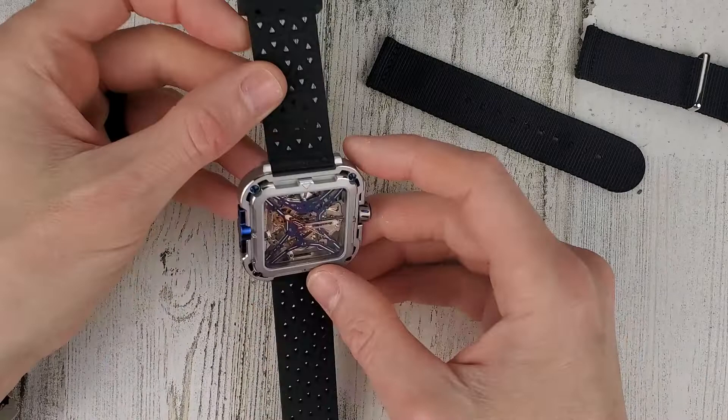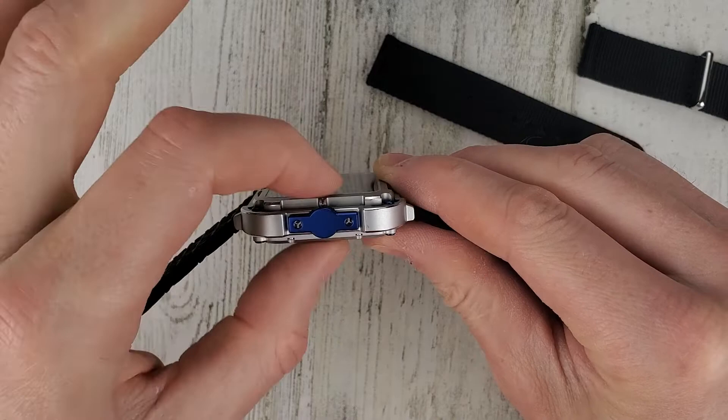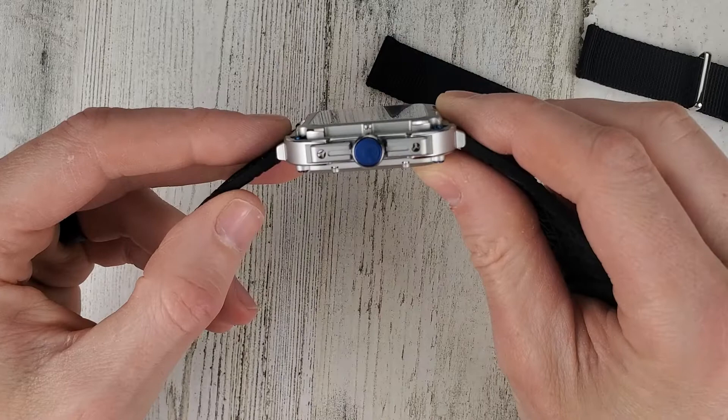Let's talk about the dimensions. Lug to lug is 48.2 millimeters. The case diameter — measured to this crown guard here — I measured it at 45.2. Thickness is 11.9. The lug width is 22 — not 24, like I stated in my unboxing. It just felt wider than what it is, maybe due to the case shape. So it's 22 millimeter lug width.